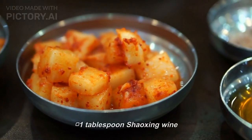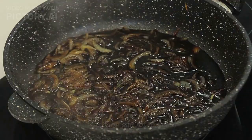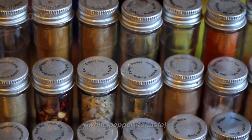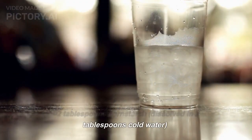1 tablespoon Shaoxing wine, 2 tablespoons light soy sauce, 1 teaspoon sesame oil, 1/2 teaspoon salt or to taste, white pepper to taste, 1/4 teaspoon sugar, and 2 tablespoons cornstarch dissolved in 2 tablespoons cold water.